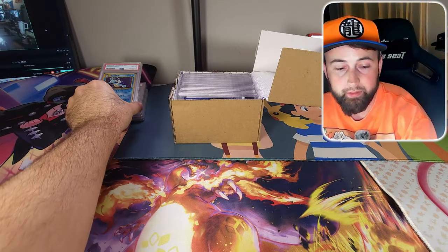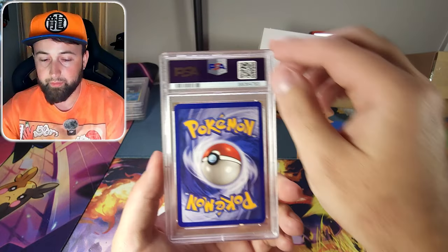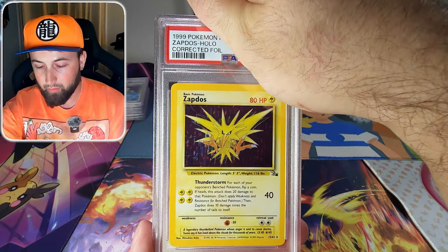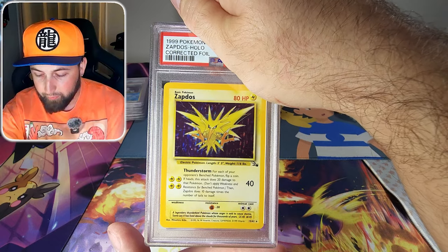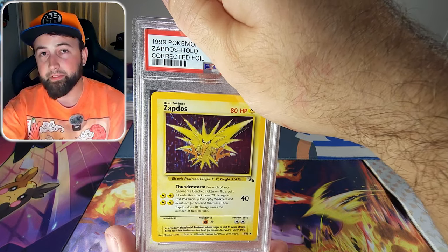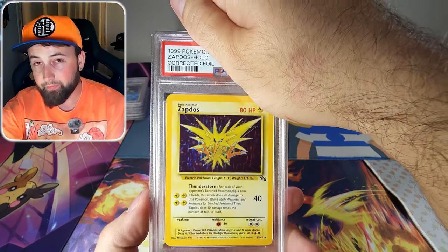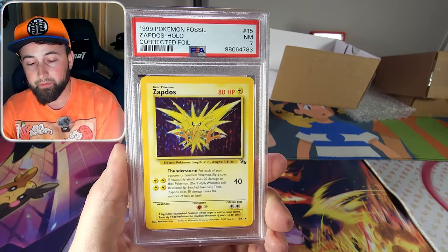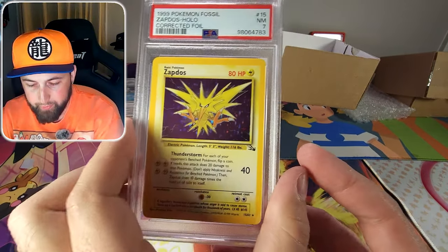Next is a holographic Zapdos from the Fossil set, but it says 'corrected foil' on the label — I've never seen this before. I bought this from a vendor at a card convention and I'm hoping it's some kind of error, but I think PSA found some kind of altering or cleaning that was done. It came back as a PSA 7. Let me know in the comments if you know what corrected foil means — I was definitely hoping for higher.